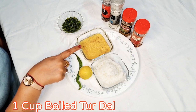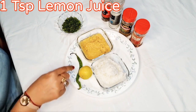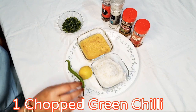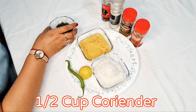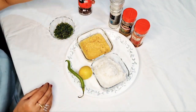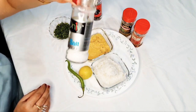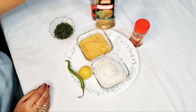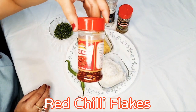1 cup steam rice, 1 cup boiled tuvar dal, 1 teaspoon lemon juice, and 1 chopped green chili. Half bowl of coriander leaves, black pepper, salt to taste, oregano, and red chili flakes.